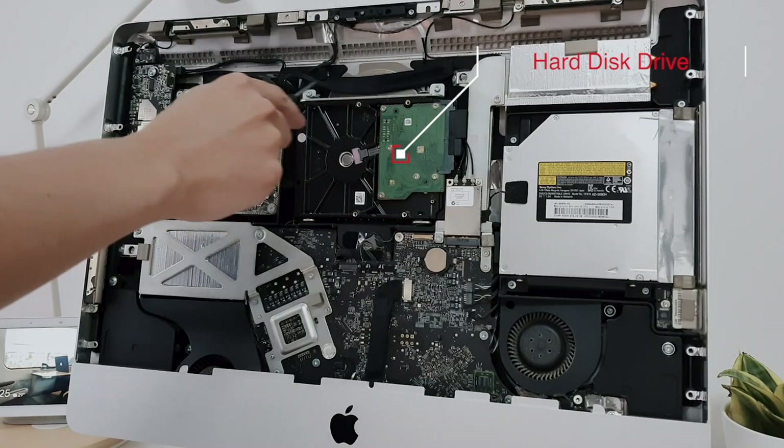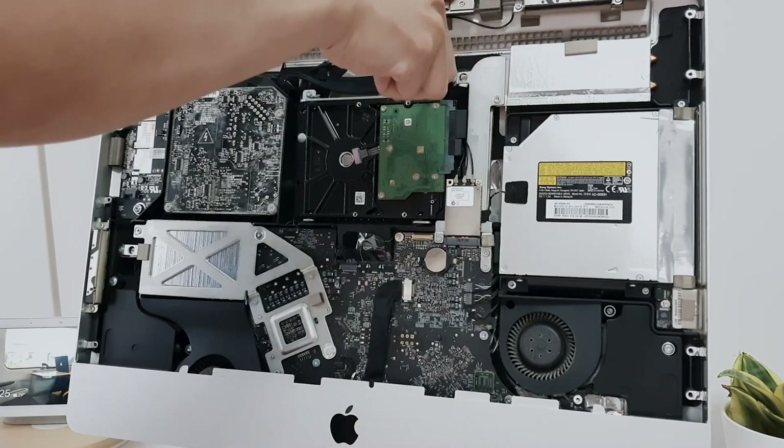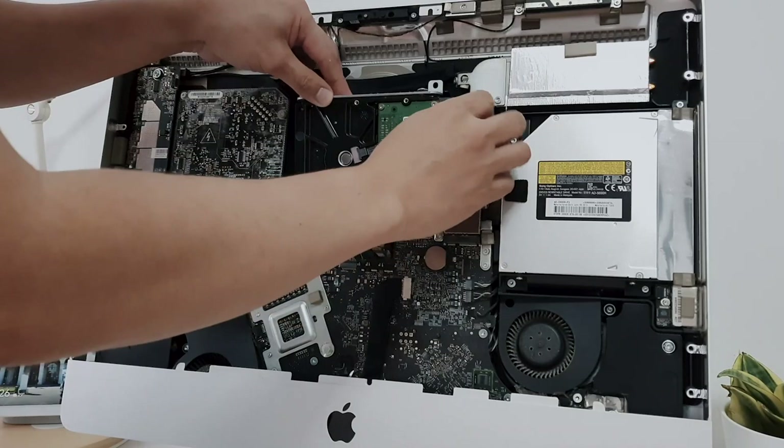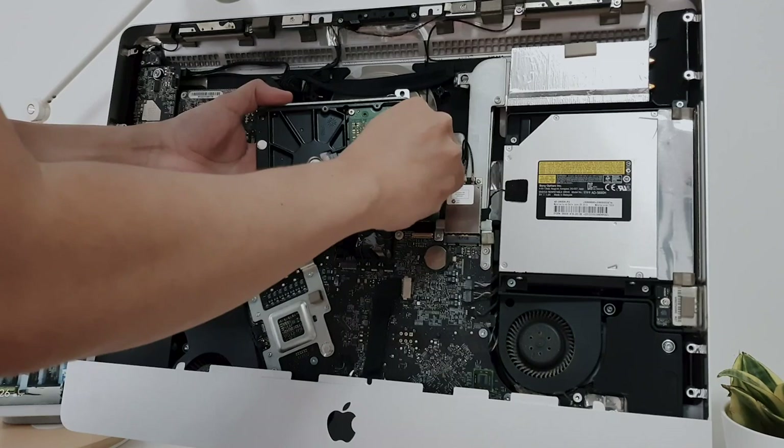The hard drive is located here. First, remove these two T10 screws holding the drive in place. Lean the drive forward slightly, then pull the hard drive out of the bay. Disconnect the SATA cable, then remove the hard drive.